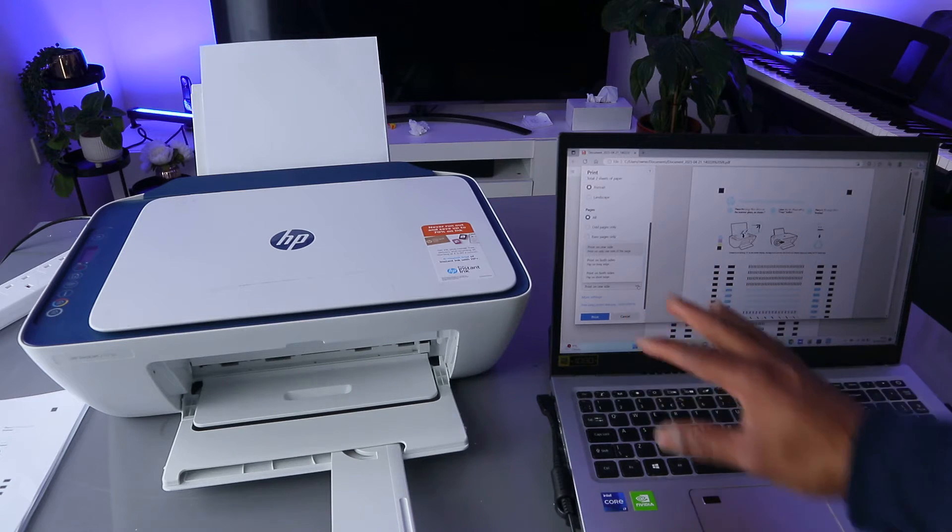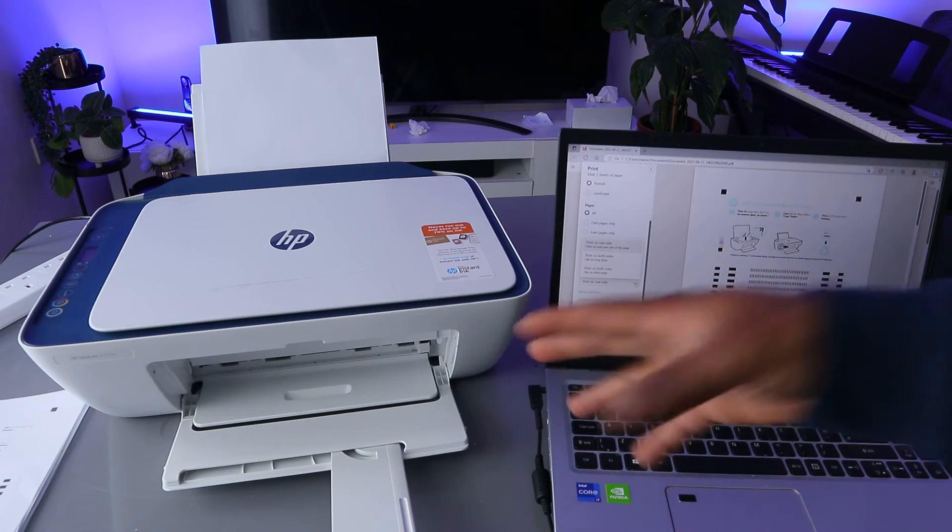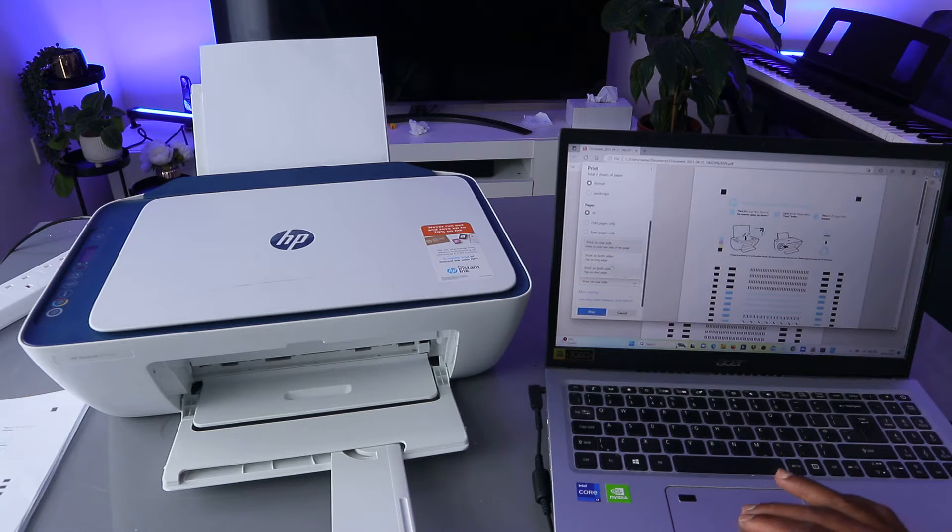With this printer showing us the print on both sides option — I'm not sure whether you will be able to print from both sides, but you can try to see if you can print on both sides. Select print on both sides and select print.